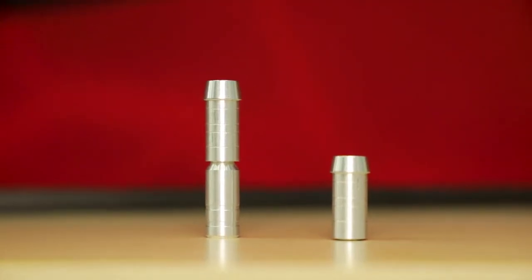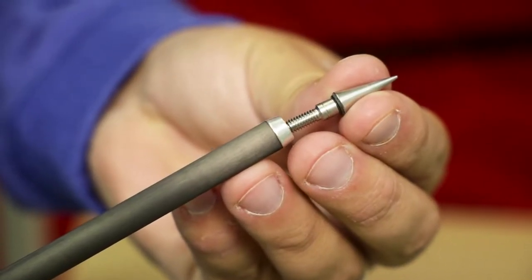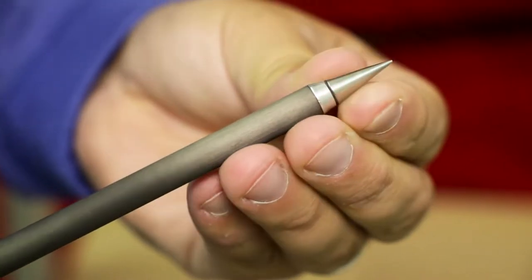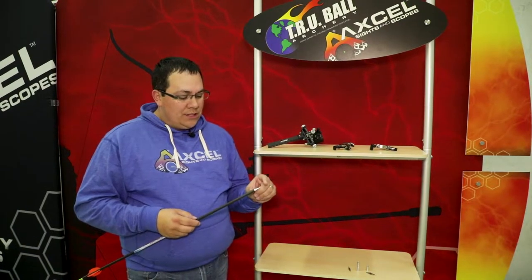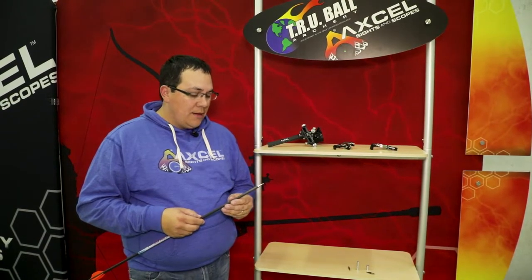We are used to inserts being quite prehistoric — when we think about an insert and a screw-in type point, we basically think of just hunting situations. But now Top Hat has made these for target arrows, and you can tell, as you see here, it looks very, very clean and professional.